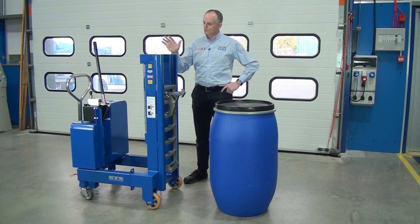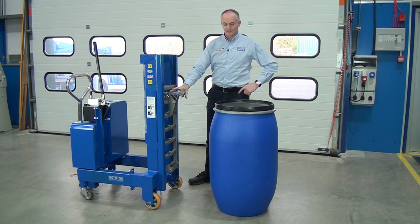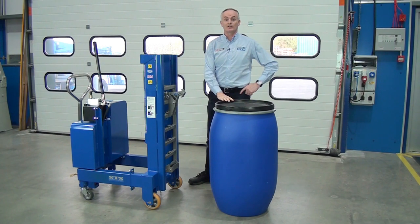This video is going to show you how to use the DTP-08, which is common to the DTP-07 as well. It covers how the catch is set to pick up these Mauser-style drums.